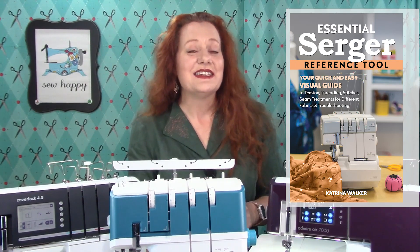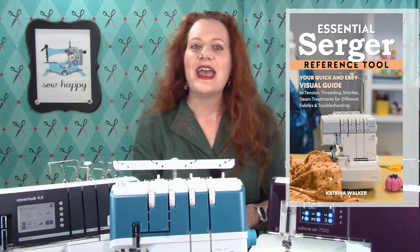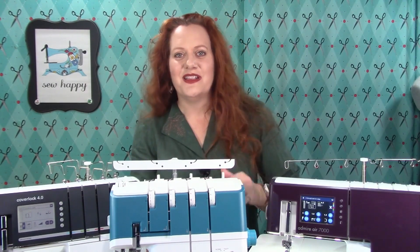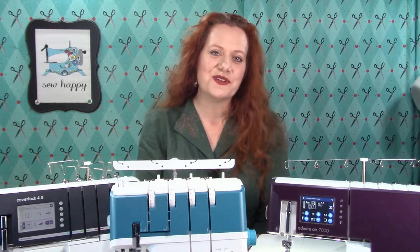I've designed the Essential Serger Reference Tool to help you understand how sergers work and to be able to create with confidence using any brand or model of serger. It is full of illustrations and photos to help you see exactly what you need to know for using your serger.